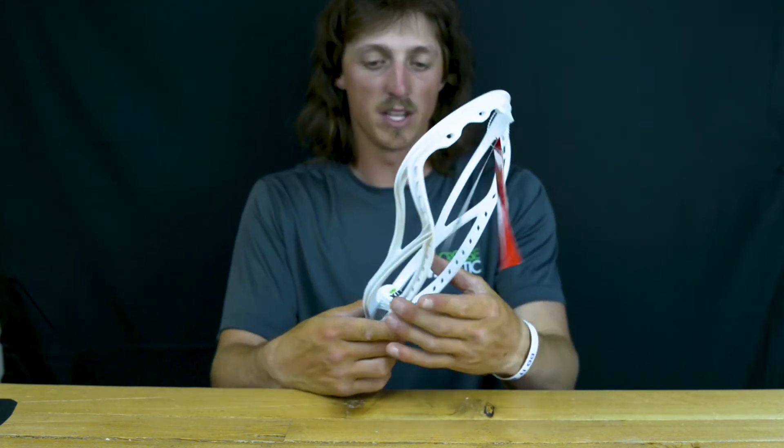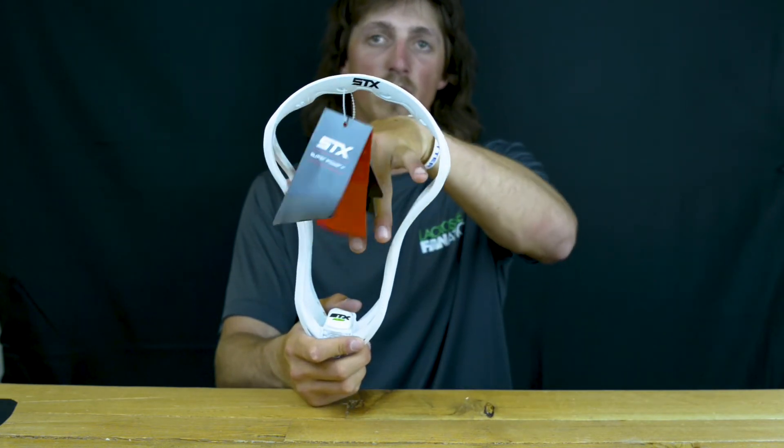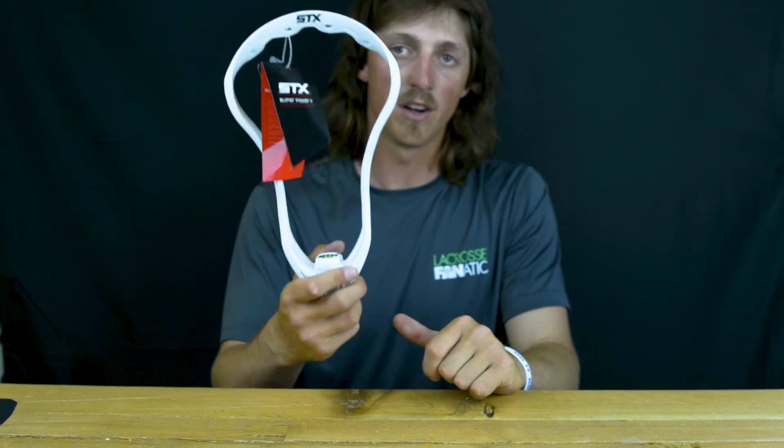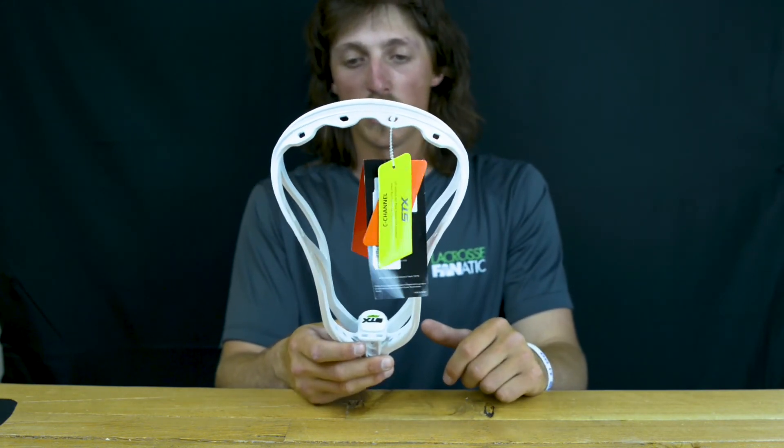All in all, the shape of it is good — it's legal for all levels of play. It's got a nice gradual opening up by the face, which allows for good catching and good ball control. All in all, a very solid head from STX.